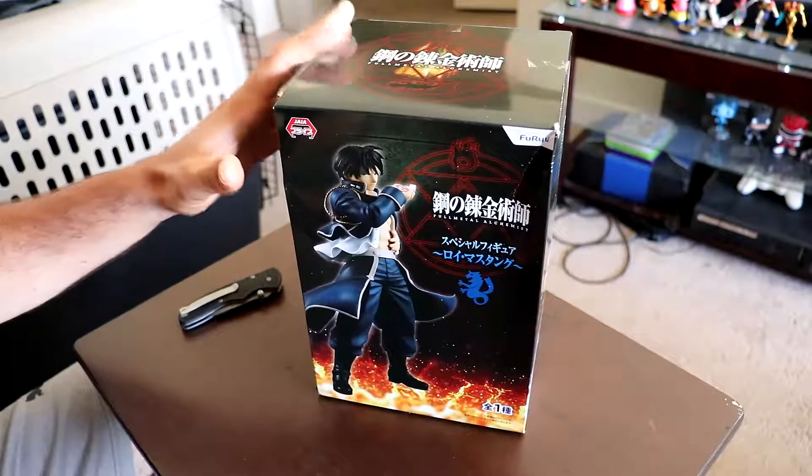Hello everybody, what is up — Prop Toast here. Today we got another unboxing, this time we got a Roy Mustang from Full Metal Alchemist. This is definitely a pretty cool one because I generally don't see too many Full Metal Alchemist figures, so when I saw this one I thought it looks neat — I'm down for this. I'm gonna go ahead, check it out, see what we got inside and check out the whole styling of it.